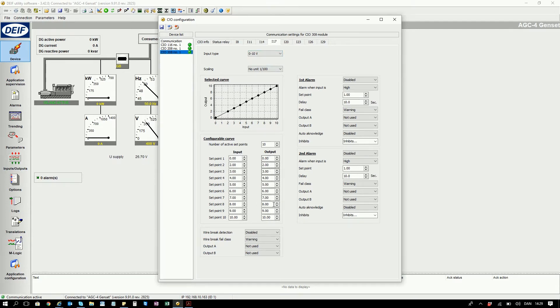So here I have 10 points. Let's change this to 4 to 20 milliamps. And I would also like to map 4 to 20 milliamps to 0 to 100%.